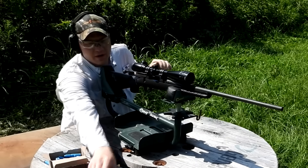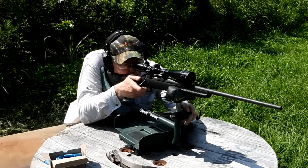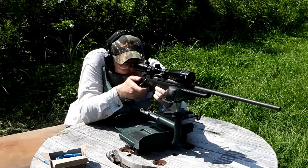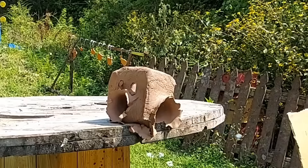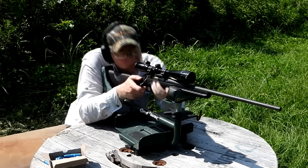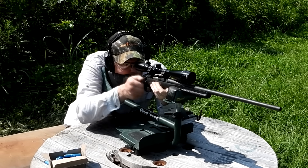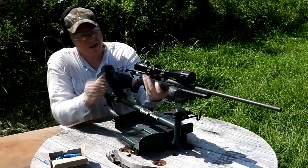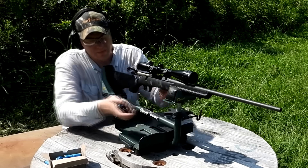Whoops, a dud — save that one for later. Told you we were getting lots of duds in these. It's hot out here, I'm sweating. Another dud — try that same one again. Got him, let's hit him again. That one's a serious dud. We've got to hit him one more time — so hot out here, I'm getting salt in my eyes. The ammo's making my eyes burn.